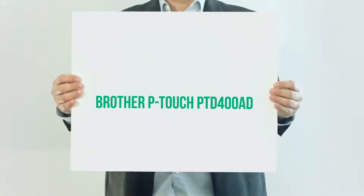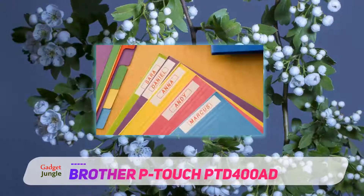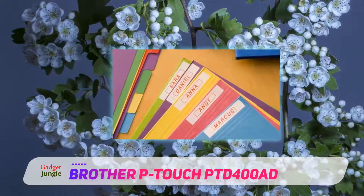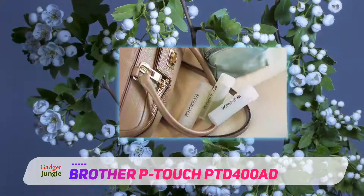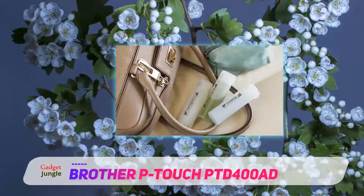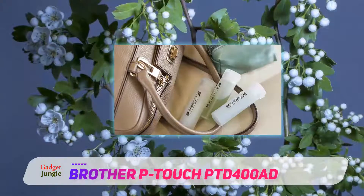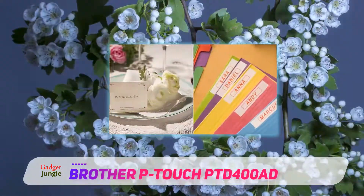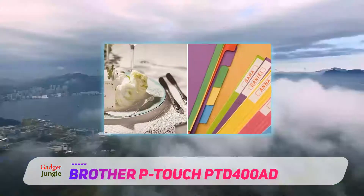The PTD400AD is an easy to use label maker that allows you to quickly create personalized, professional looking labels. With 14 fonts, 10 font styles, over 600 symbols plus barcodes, this versatile label maker can meet virtually all your home and office labeling needs. Just type, format with one touch keys and print. You can even save up to 50 labels in the large memory, a great time-saving feature.